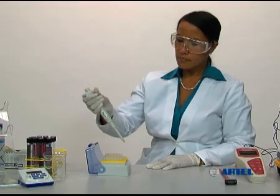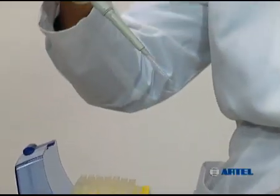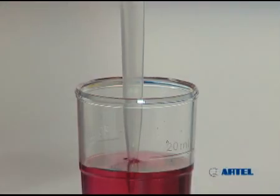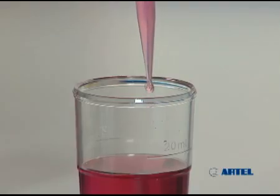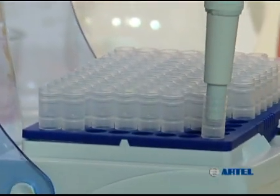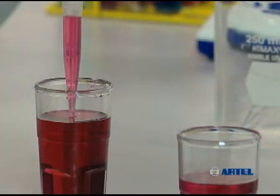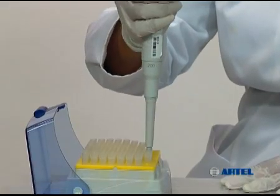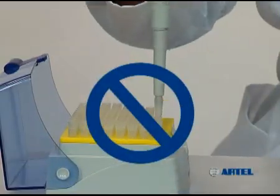In most cases, manufacturer tips are preferred and provide the best seal for more dependable sample delivery. Mismatching a tip and pipet, or using a poor quality tip, can result in inadequate seals between the pipet and the tip. Quality tips are flexible and have thin walls, providing an airtight seal and more dependable sample delivery. When placing a tip on the pipet, do not use excessive force, which can cause damage to the pipet nose cone.